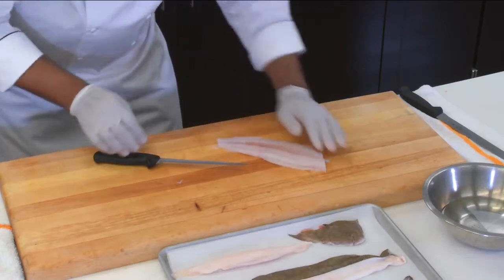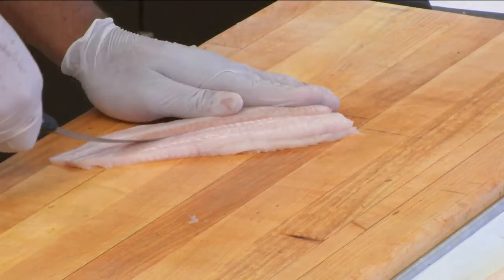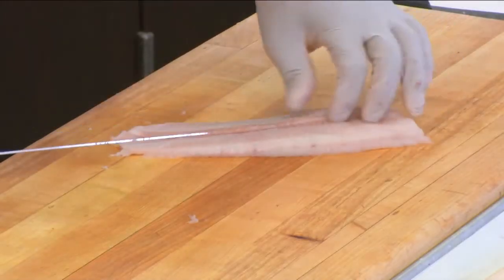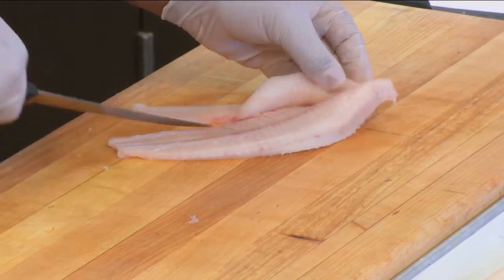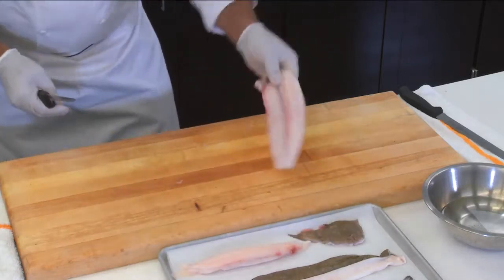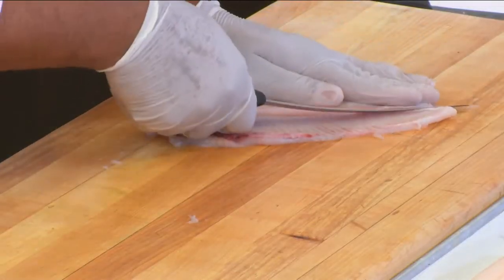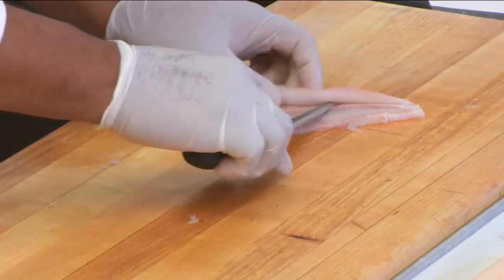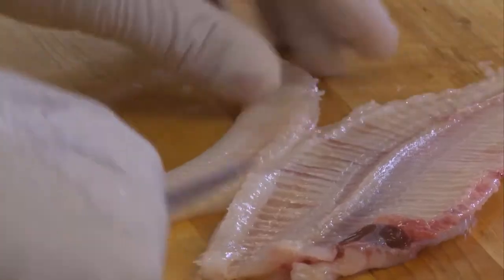We'll do the opposite side — straight down the middle, keeping the flex. Going through, coming down, opening up the filet, and then just removal — nice and clean. And then the last filet — straight down, being very gentle on the filet. Open it up, down again. As you can see, it opens up all the way, and it's a matter of simple removal — nice and clean.